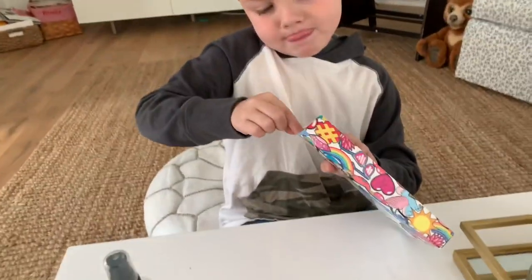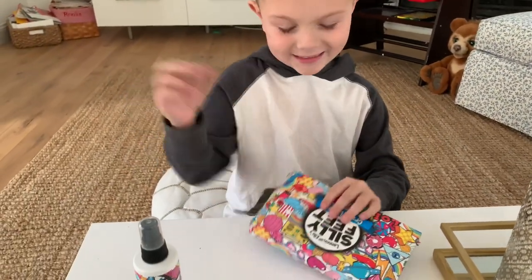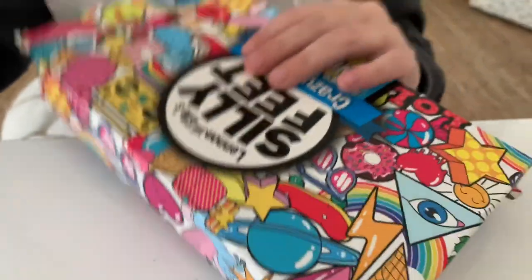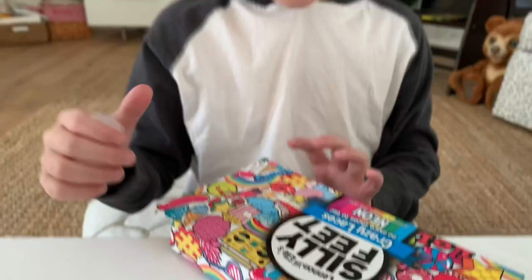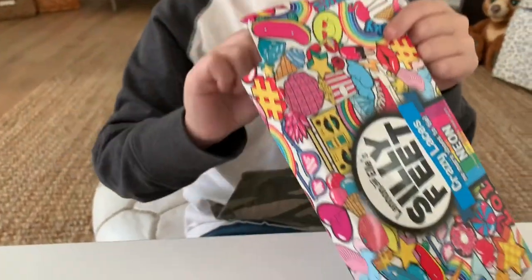What do you think of the box? I think it's super cute. Yeah, it's like all popcorn! What else is on there? There's like UFOs and stars and donuts. Yeah, and diamonds. Really, really fun packaging.